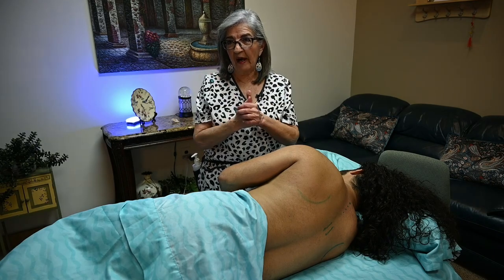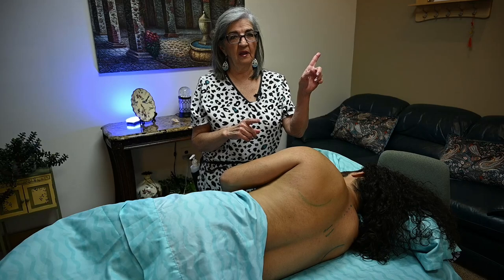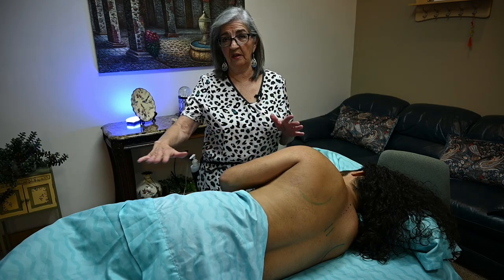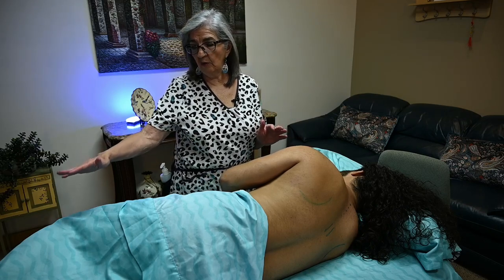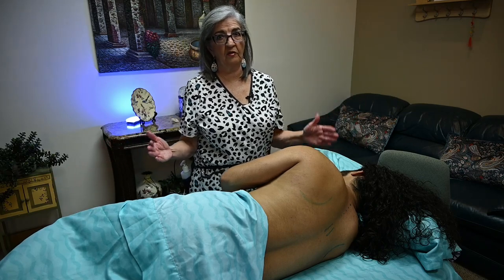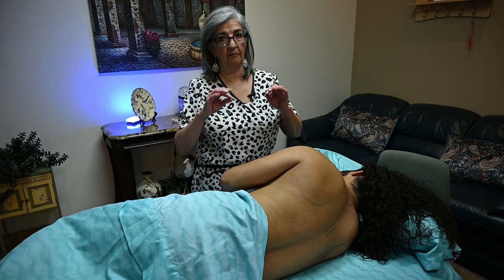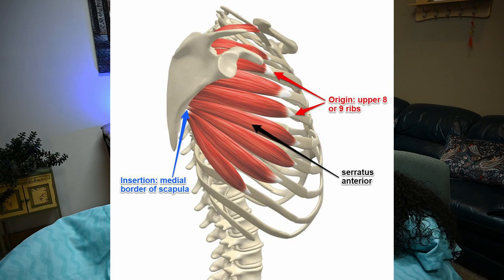Hello massage nurses, we're back working on the wing scapula. If you missed part one, go back and watch that because there's a little bit more information plus the supine position. Now we are doing the sideline and prone position. You need to make sure that his leg is being supported with a bolster and his neck — you want to make sure the cervicals are supported. The main focus of this video is to work on the serratus anterior, which is the main muscle for a wing scapula.